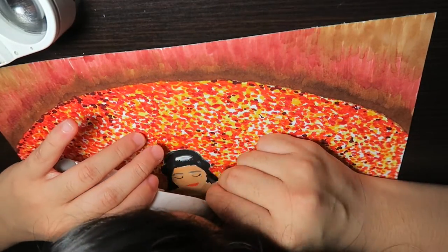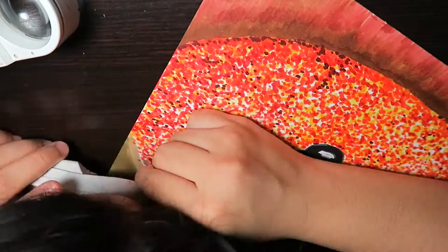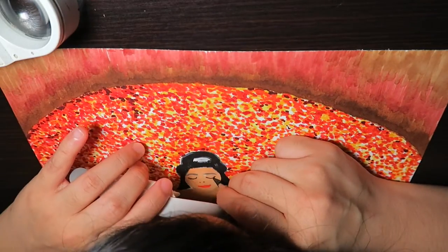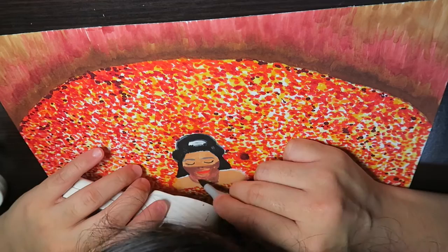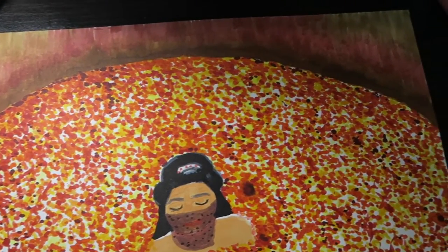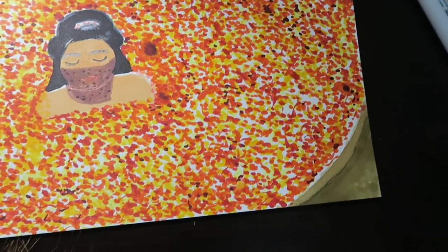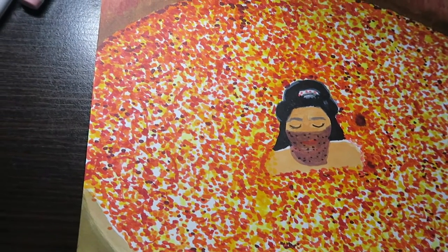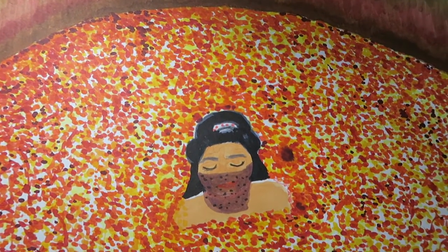I also started an Etsy store to sell my originals if I ever want to sell them — the link is in the description, so feel free to check it out. There won't be too many originals anyway, so it'll be more prints. This is the finished picture, and I hope you like this video! Don't forget to subscribe, check out the end screen for previous art videos and my vlog channel as well. Thank you so much for watching — see you in the next video, bye!